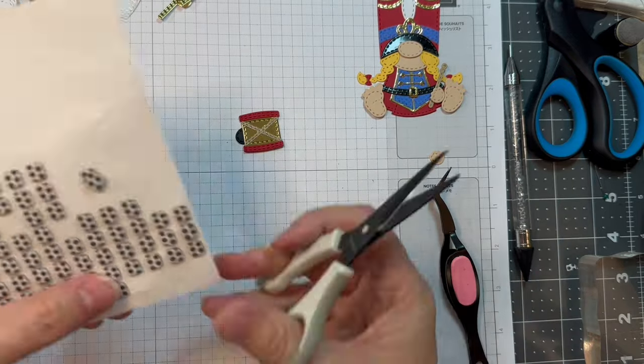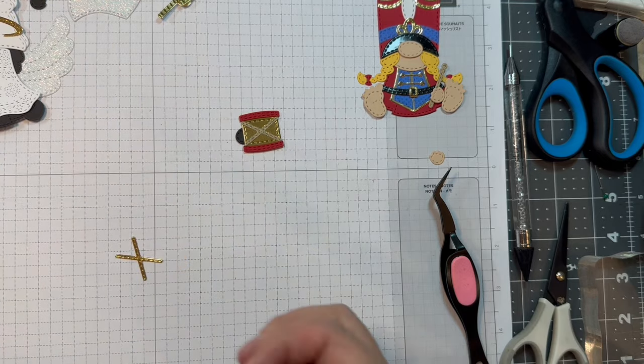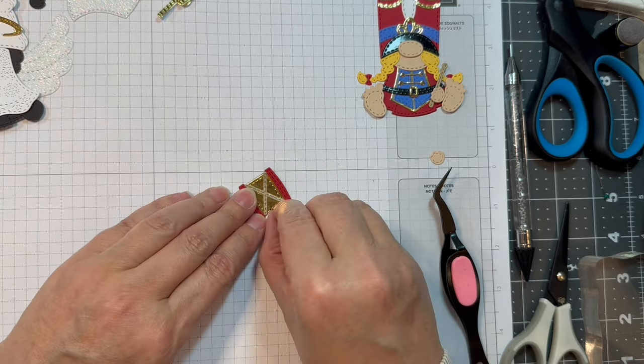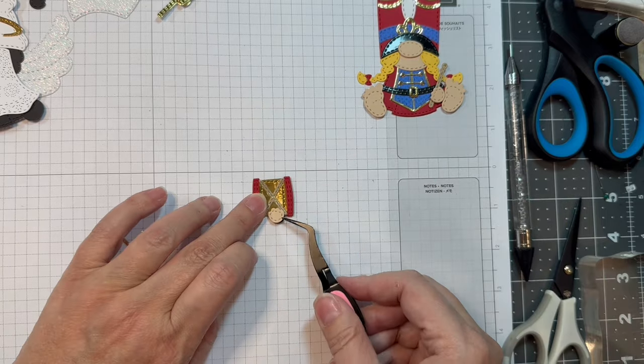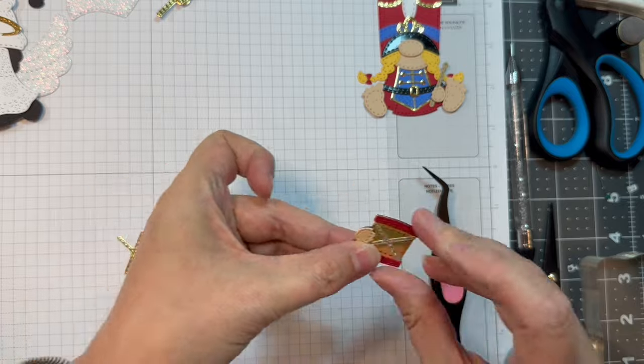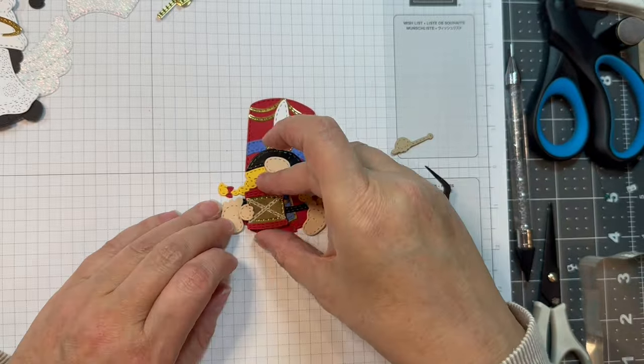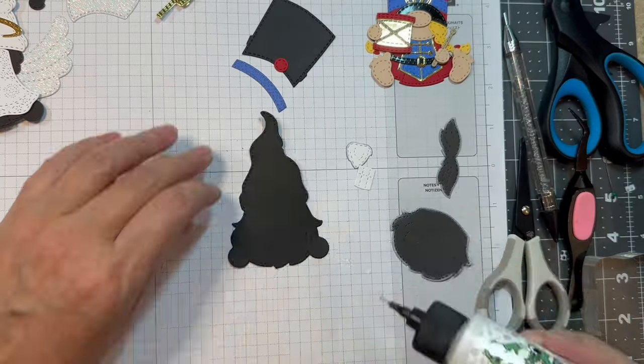I'll pop up her little hand with part of one of these scrapbook adhesives foam squares. Add her little hand on there — isn't that cute? We'll have her drumming away. Isn't she sweet?